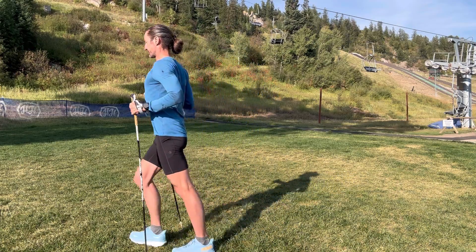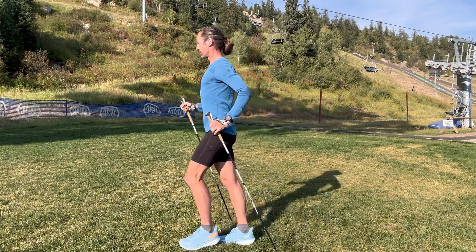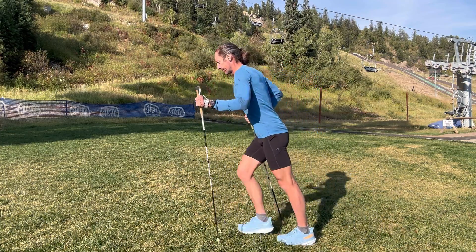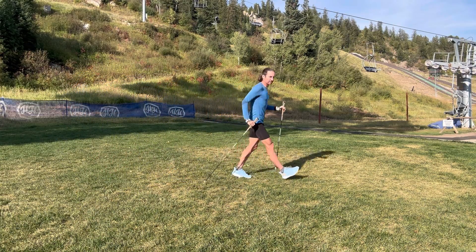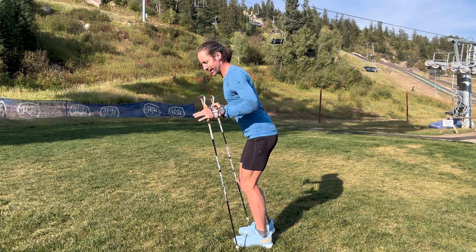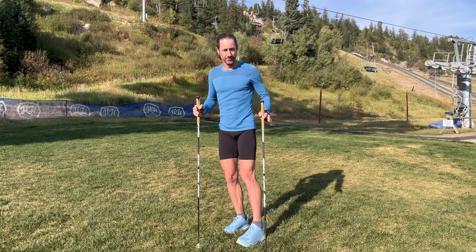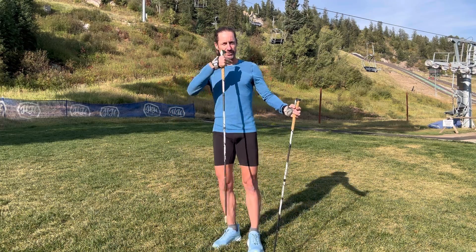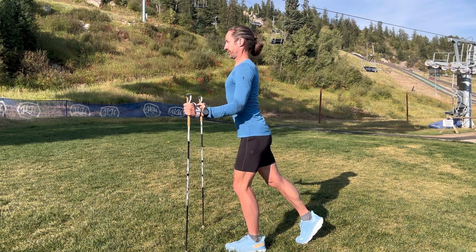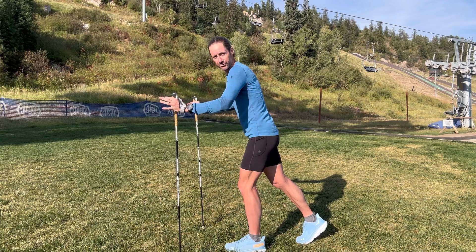If your hips are forward, how do you push with the pole? You can't get it behind you. You can run and bounce straight up and down, but if you try to pull the pole through, you simply can't — you have to have your hips back. Once you do, you can effectively angle that pole behind you. The hip hinge is what allows the pole to push behind, and the leg as well. The other postural benefit is the trunk: we want hip hinge but we want trunk neutral, meaning not too much rounding and not too much arching. Having the pole as an assist helps us find and maintain that happy medium neutral posture.